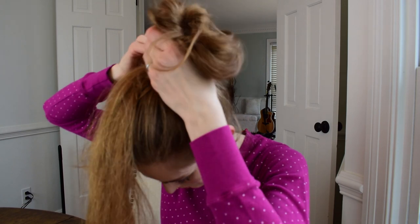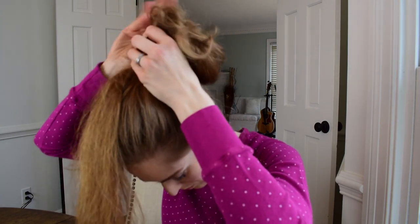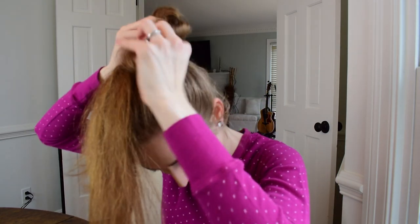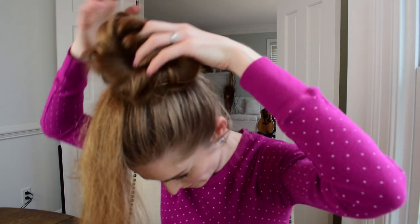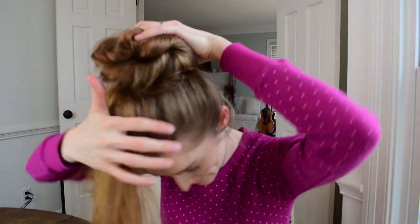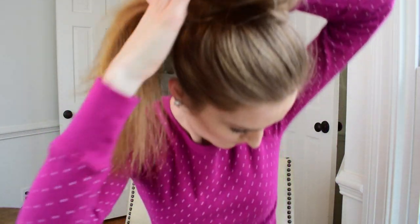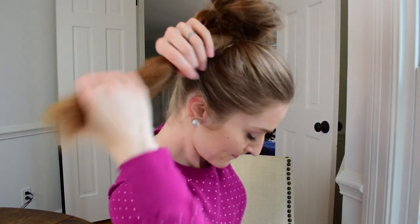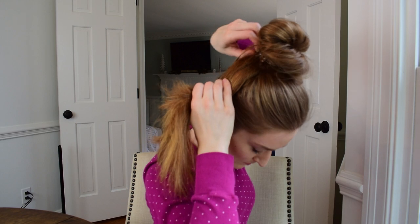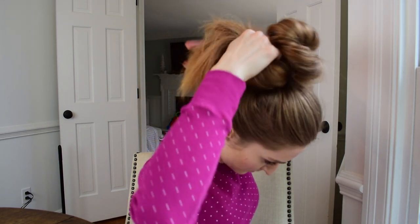And then you're going to go over it again — so you've gone over three times with the elastic. You're just going to pull and adjust. And this is the real trick: you're going to grab the ends of your hair, pull them up, and then flip them into that elastic. So you're tucking all of your loose ends into the elastic.